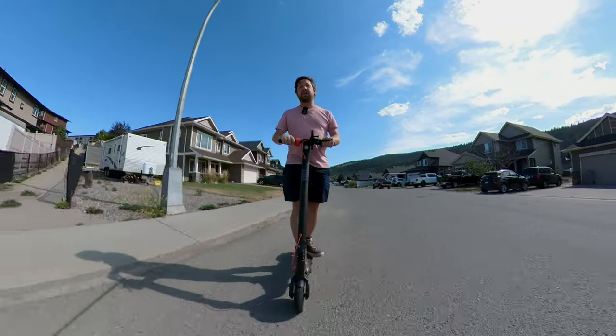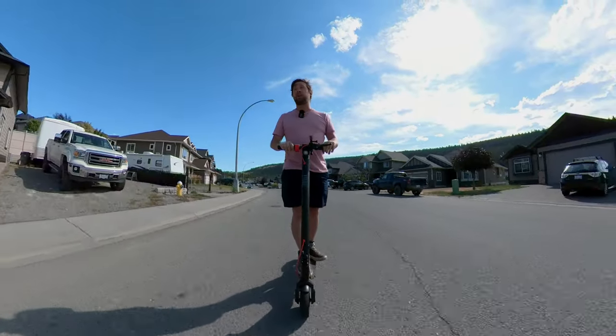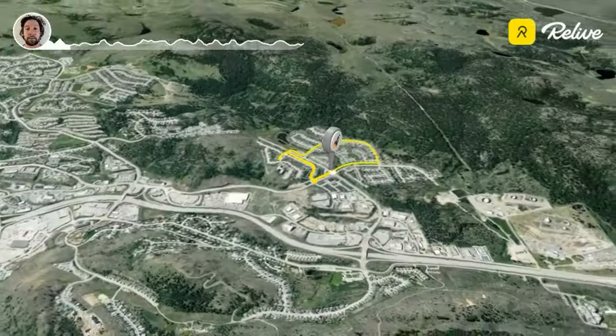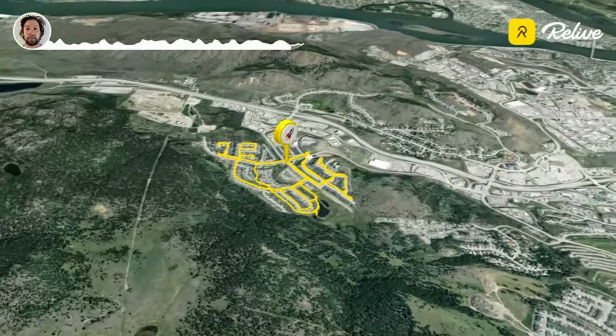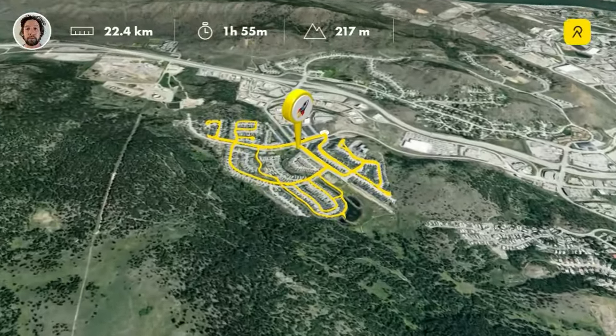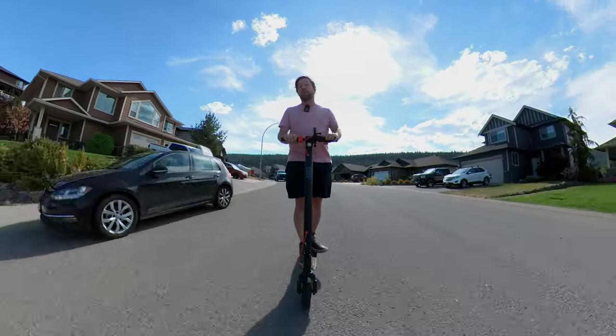How many kilometers can you get on a single charge? I did the range test and I was able to get 22.4 GPS kilometers averaging around 20 kilometers an hour the whole time. Which is pretty good for a scooter that only weighs 34 pounds and doesn't have a sine wave controller.